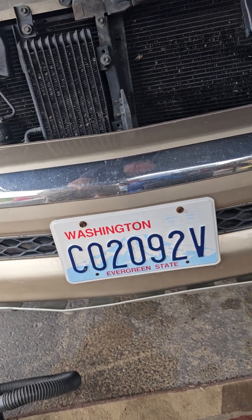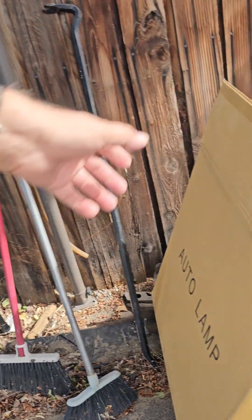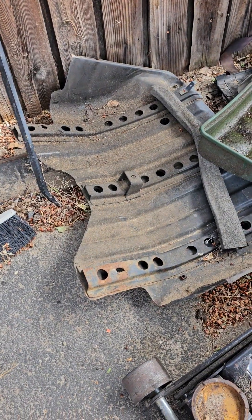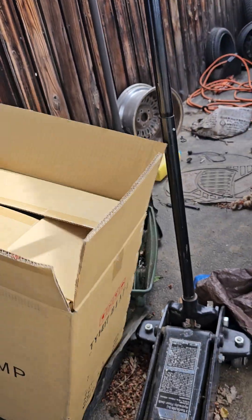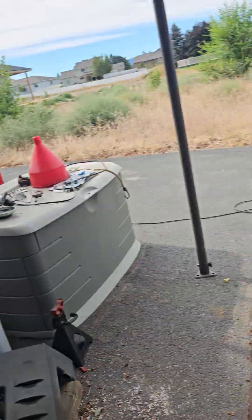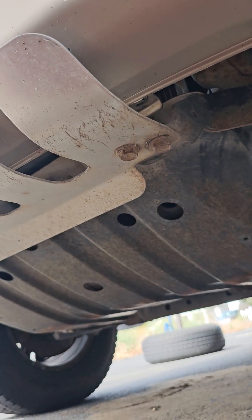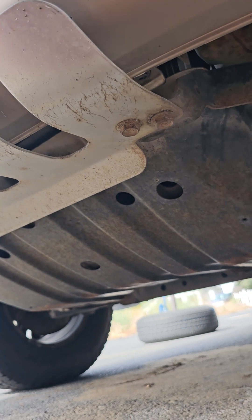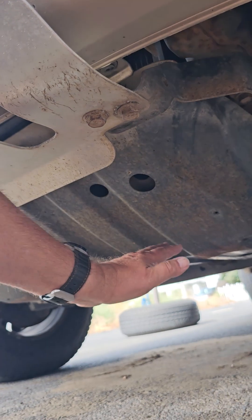I notice they put a different skid plate on it — maybe it went off road a lot. That skid plate over there is actually off my 2004 because I forgot to put it back on after I changed the oil and then sold the truck. This one looks a little more substantial — maybe they redesigned it for the next model year, because mine covered a whole different area.